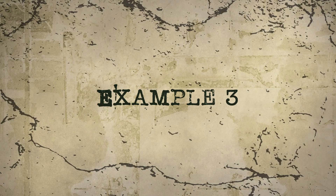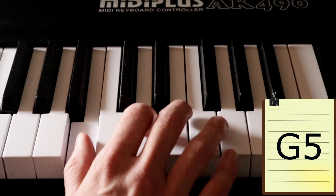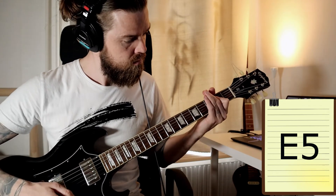Not your cup of tea? I don't blame you. Let's try some piano and some cello instead. Quite different from the one before, wouldn't you say? Alright, last one — something weird.